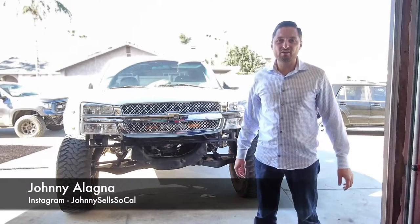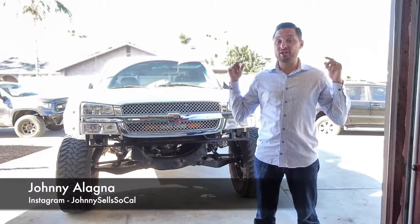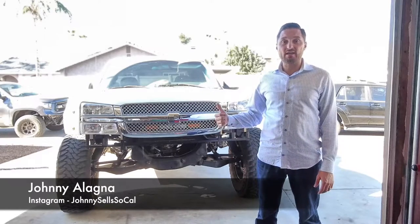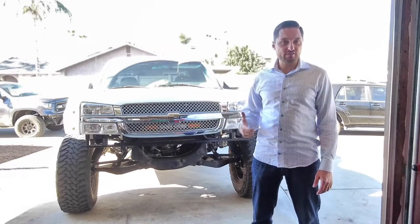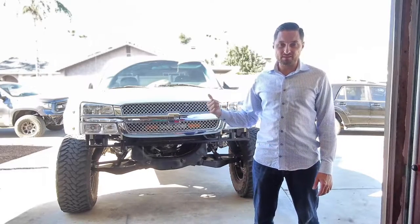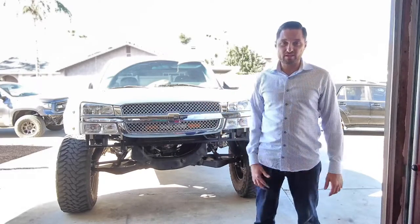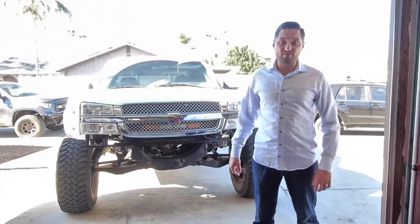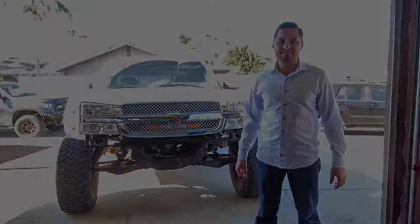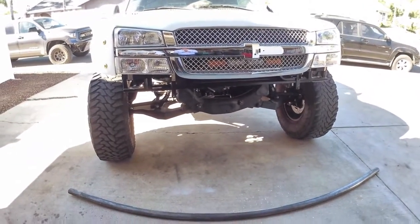Hey, what's up everybody, it's Johnny Alani with Trifect Off-Road. In the spirit of trying to have new content, I got a new video for you guys today. I'm doing a bumper on a 2003 Chevy Silverado — it's got the updated front end, one piece clip with the long travel kit. This is a badass truck. Anyways, let's get straight to it — I'll show you guys what I'm gonna do today.